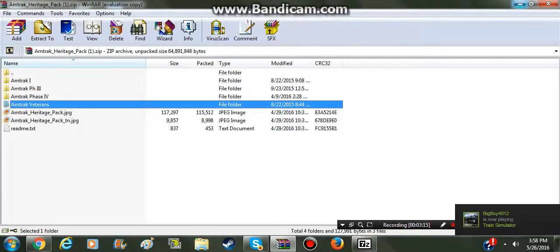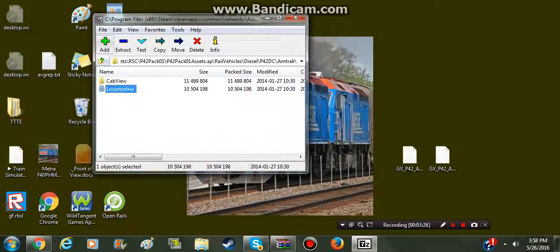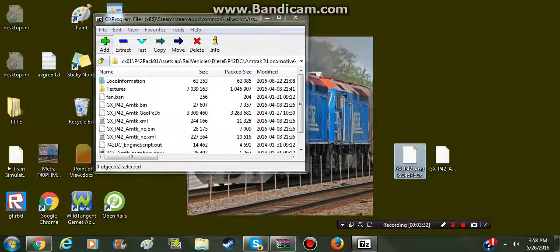I recommend dragging it onto your desktop, like I have. You're going to put that there and keep it there. Then you're going to go to your Amtrak 1 Locomotive, take this file, and drag it in.